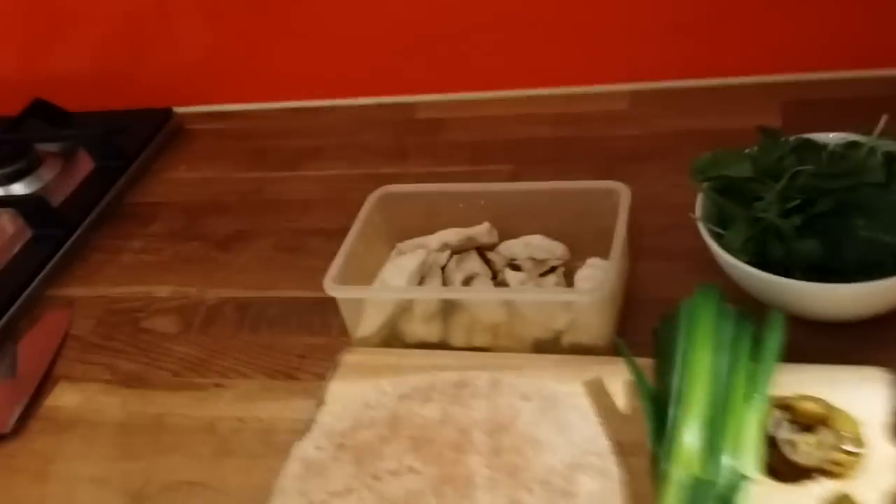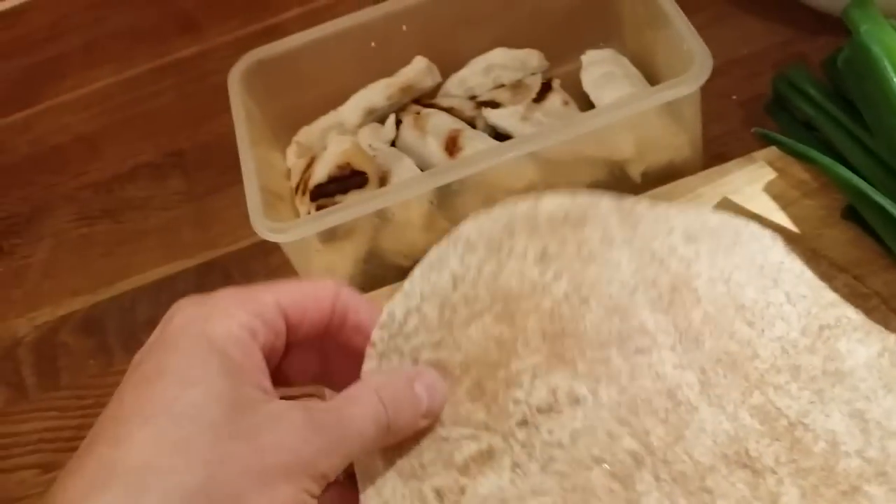Today we're going to make a pizza — a chicken pizza. As you can see, the base is a pre-cooked wholemeal tortilla wrap.